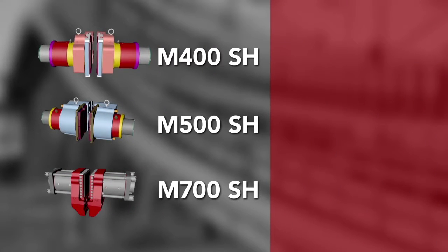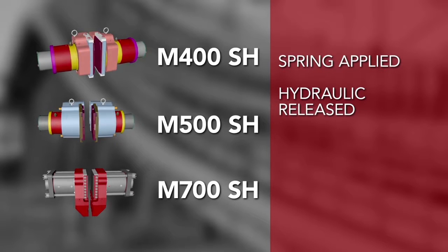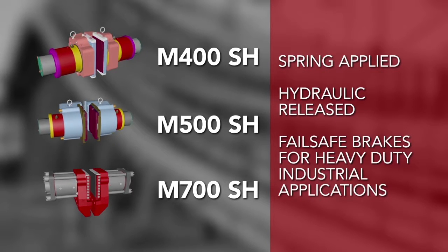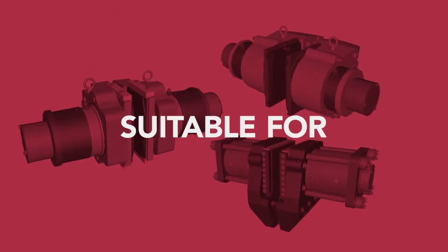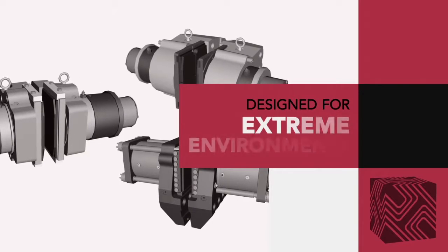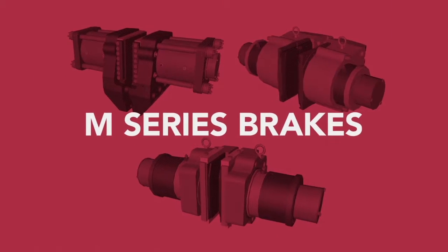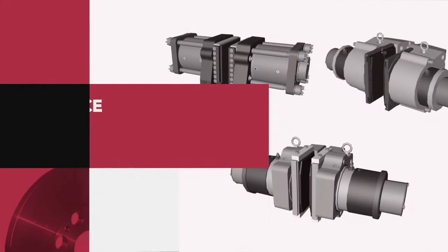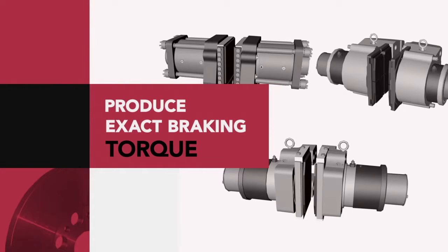The Hilliard M-Series SH modular brake calipers are spring applied, hydraulically released fail-safe brakes for use in heavy-duty industrial applications. The brake caliper is suitable for outdoor applications and has been designed for use in many different extreme environments. These brakes are available with multiple force ratings, which when paired with the correct disc size, produces an exact braking torque for the application.